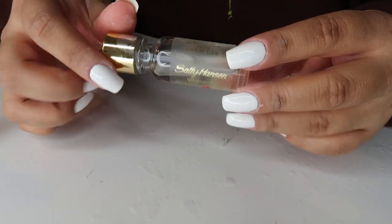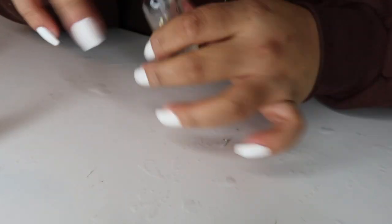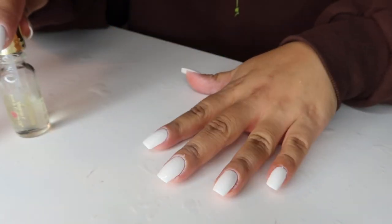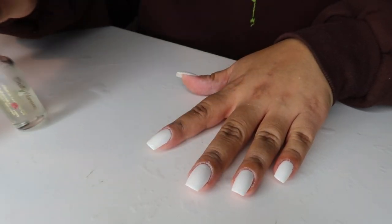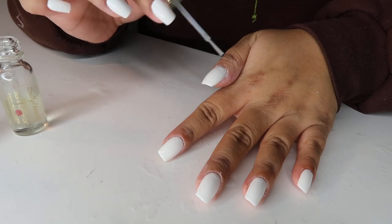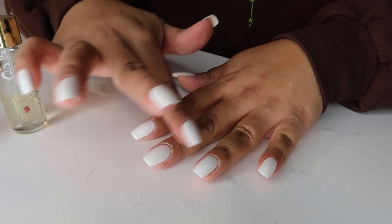Once your nails are dry to the touch, this is when you're going to want to go in with your cuticle oil. I use mine from Sally Hansen — it works just fine. Just apply it at the top of your cuticles and make sure to massage it in to keep your cuticles really moisturized, especially after using acetone, which can get really dry.